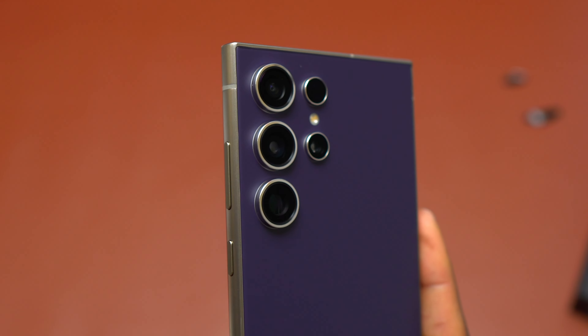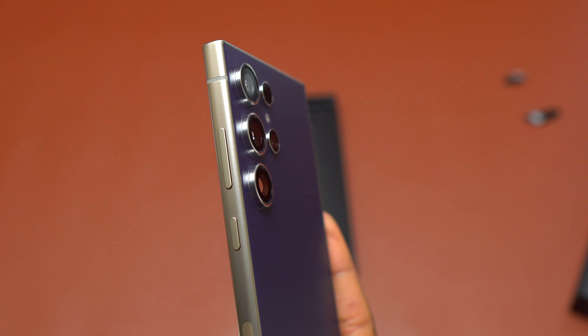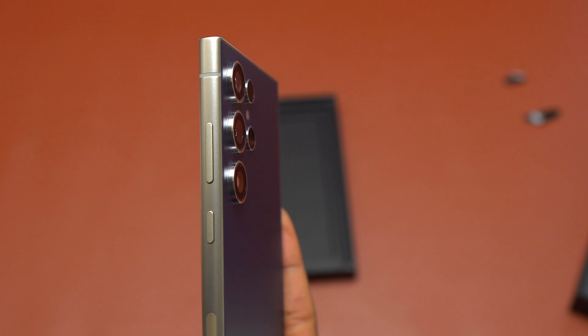While using this device, on the back — the back glass — the way they designed the back glass this year is prone to fingerprints and it's always going to be dirty if you use the device without a case.